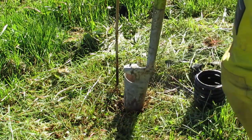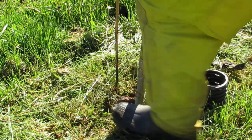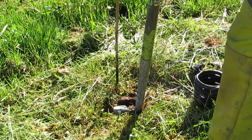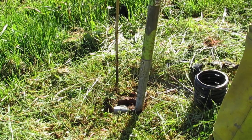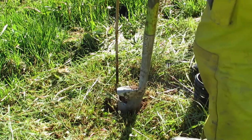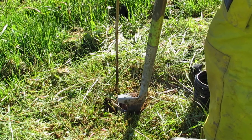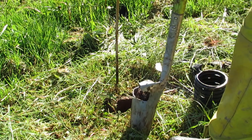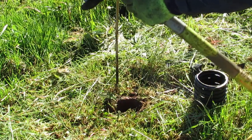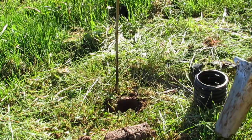The next step is to take a core. What I'm looking for is a good, deep core — and I've got a good one there. The bulb planter went down quite far. I pull it up using these handles, which are great for pulling, and I take the core out. I put it beside the hole because I'm going to reuse that core.